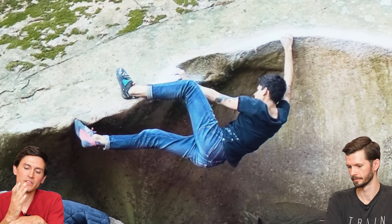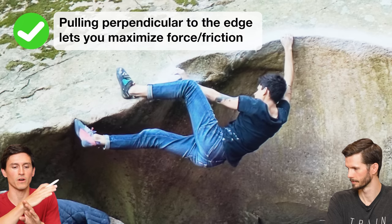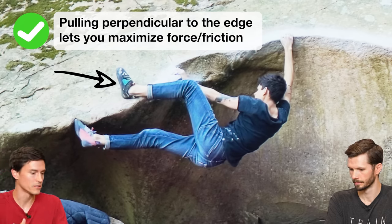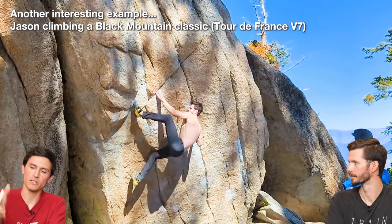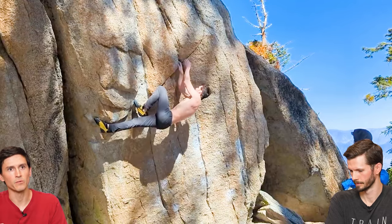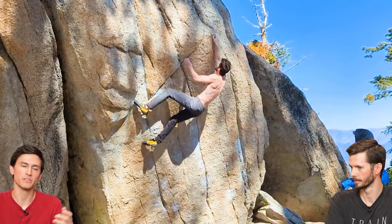Whenever possible, you want things to be perpendicular to the part of the grip that you're using. You want to be pulling straight through the hold. Anytime you find yourself rocking up and having your foot come parallel to the hold, everything's just getting somewhat less engaged and you're having to clamp and pull harder. There are times where you have to create compression or do a side toe, but even then it's about creating that force into the holds. Always try as much as possible to be perpendicular to the edge.